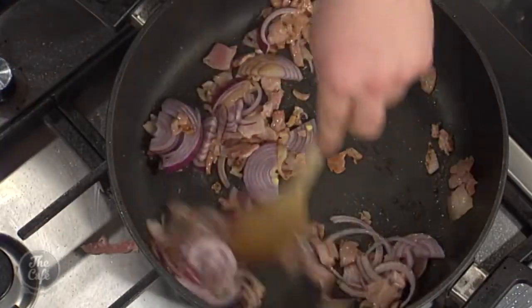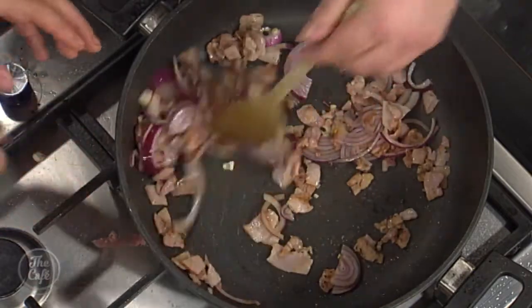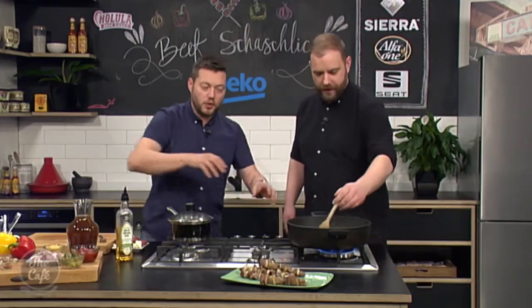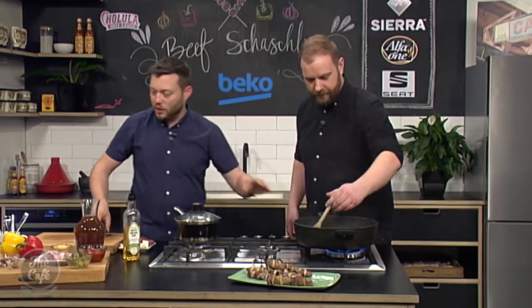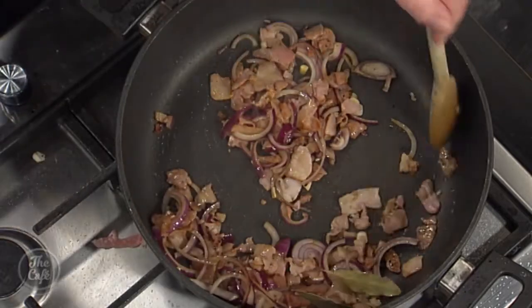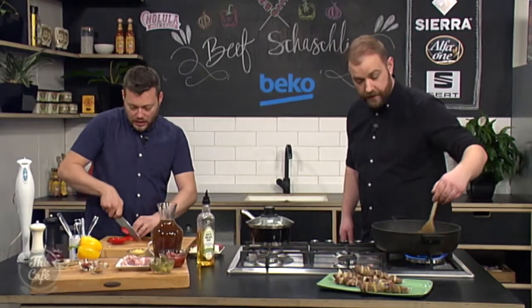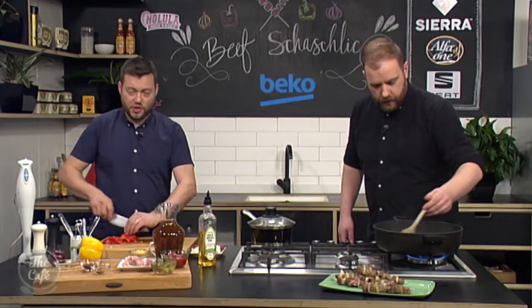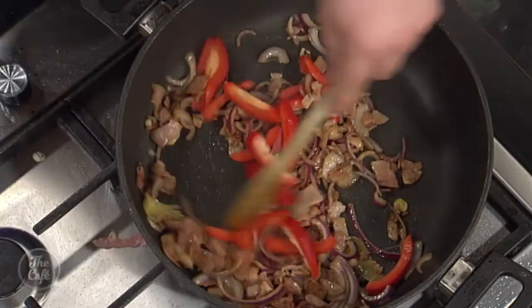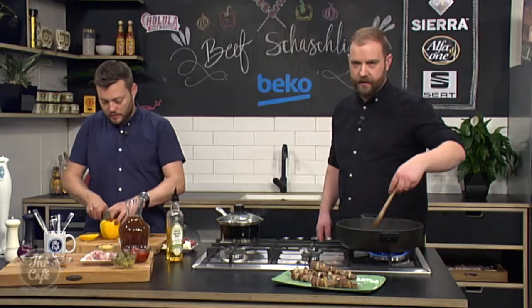Same pan, we've sealed off the skewers. A little bit more oil and then we're going to get some bacon in first, start coloring the bacon. There was a little bit of sediment on the pan but the bacon's taking that up - all going to be flavor. Some red onions go in there for a bit more sweetness, a little bit of garlic, and some bay leaves. You want to put your onions in first because garlic has a higher sugar content and will burn. Just give it a couple of minutes.